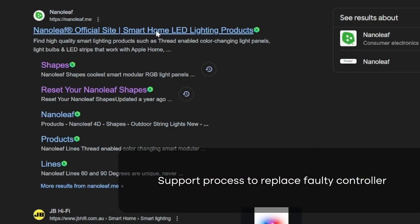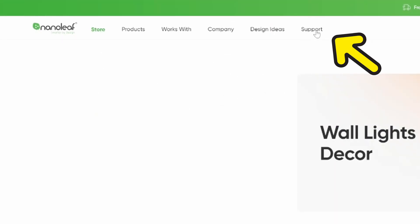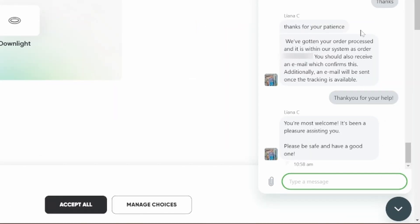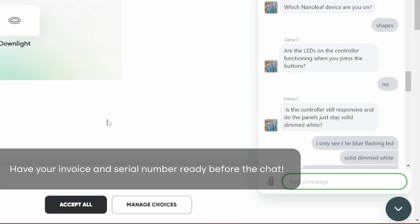If it's still not working, then it's time to contact support. I went over to Nanoleaf and selected their support. After selecting support, you can select the little button in the corner which allows you to chat with their support. Just tell them you have a technical problem and they'll send you to a technician.